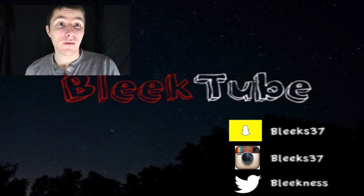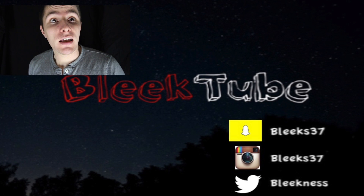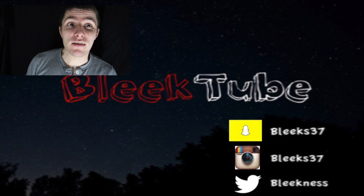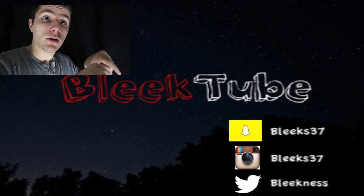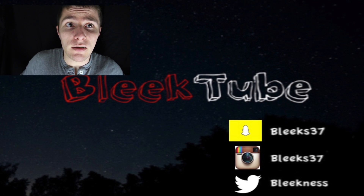Hey, thanks for checking out my video. If you liked what you saw, make sure you hit that subscribe button down below for my latest and greatest content. If you want to check out the last video, it should be right over on this side in the info box. If you want to check out my Instagram, my Snapchat, or my Twitter, it'll be down below here. Make sure you hit that like button, comment if you'd like, and I'll check back with you guys on the next one. See ya!